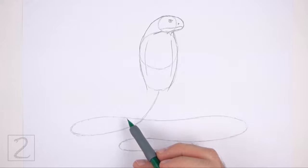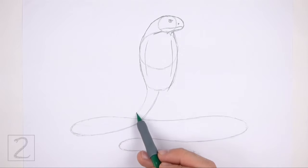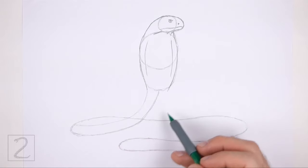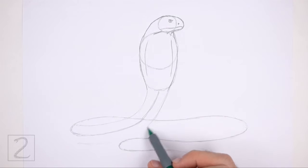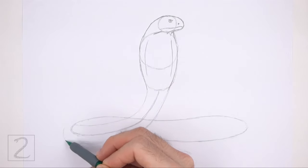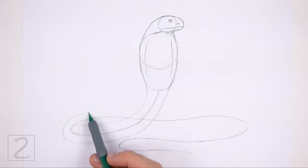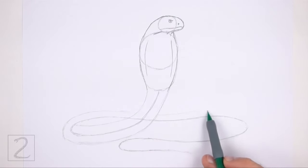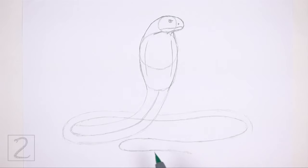Now use the curved lines under the hood as guides to draw the rest of the body. Lightly sketch the shape of the body around the guideline. The line on the left should end where the guide curves. Continue to draw the sides of the hood down and to the left to follow the path of the guide. Pay attention to the distance between the sides of the body and the guide so that the body won't be too thick or too thin. Remember to sketch lightly at first. Now curve the bottom line up and to the right and continue to follow the path of the guide. Don't overlap the front part of the body as you draw this line to the right. Continue to draw this line on the right and curve it down on the right side.